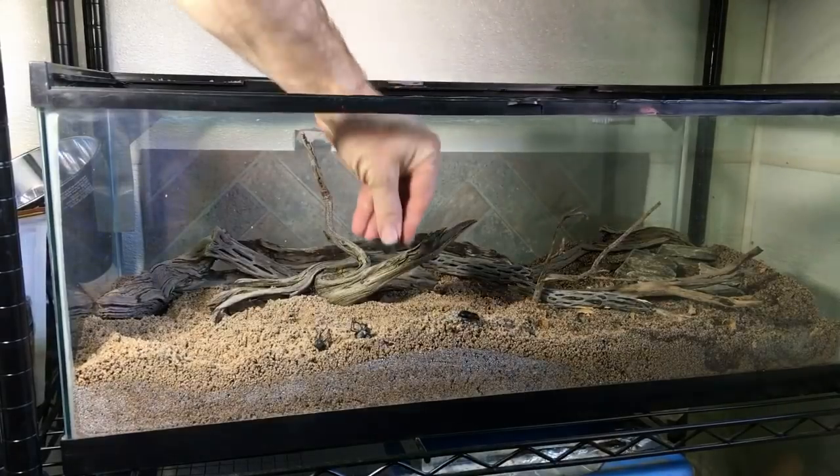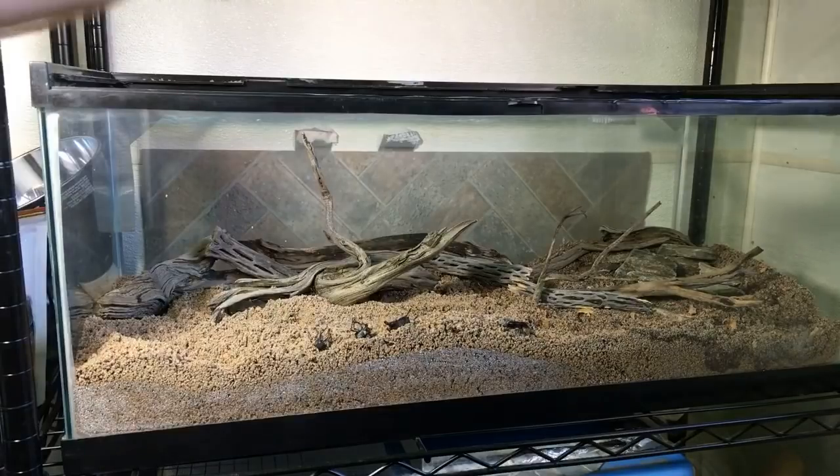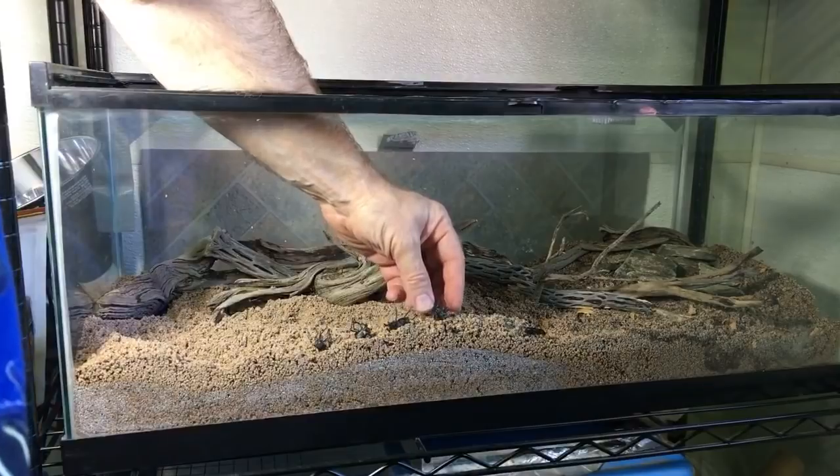Carter's Critters has some of the smooth death feigning beetles — that's cool. I really like those too. Right now I only have one; I used to have another but unfortunately this winter it passed away, and I'm not sure why.